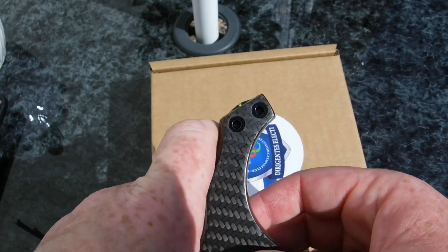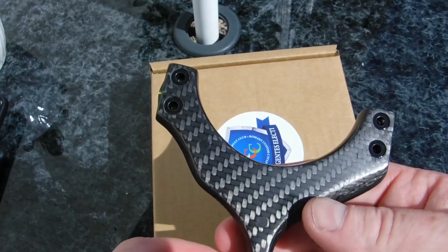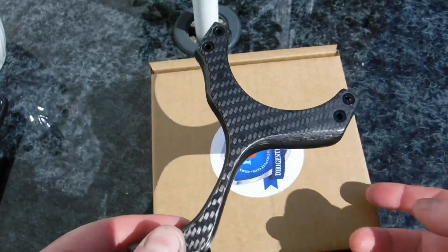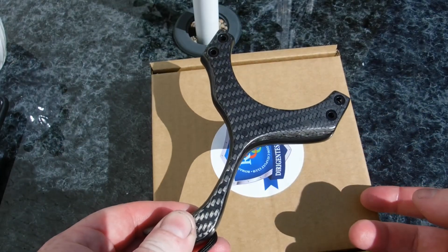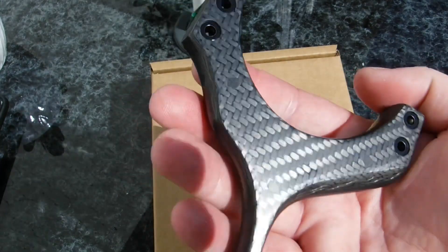It's so warm here today, I can feel this frame already getting warm. You shouldn't be exposing catapults with epoxy glue to extreme heat — I wouldn't want to be leaving this on this table for like half an hour or something, it's just not good for the glue. Extreme heat and extreme cold, not good for it.